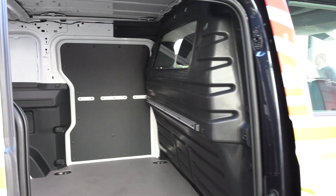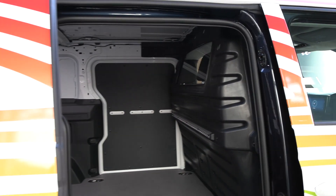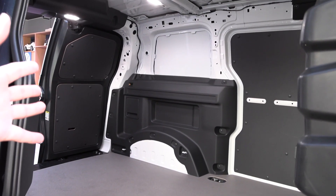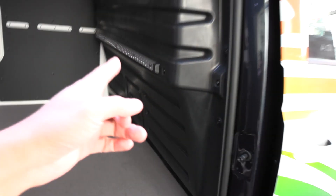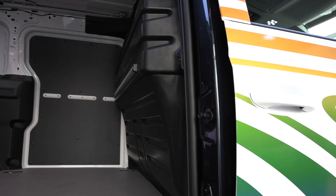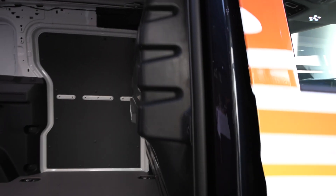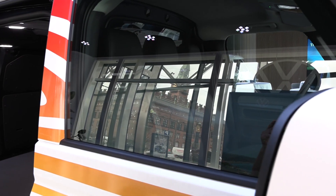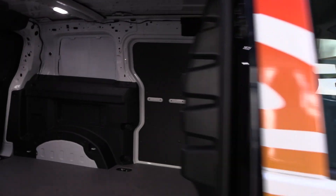It's quite spacious. It looks similar to the eNV200 — I'm not sure, it has around four cubic meters of space. I notice that this wall is actually not straight; it has a slight recline, which is probably more comfortable for the guys riding in the front.